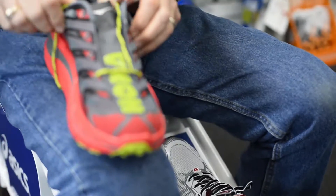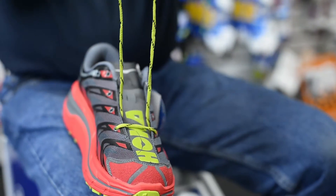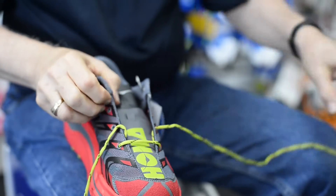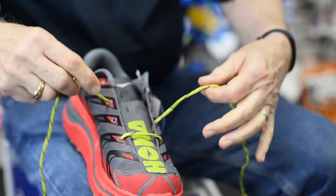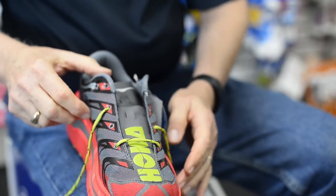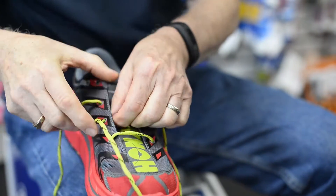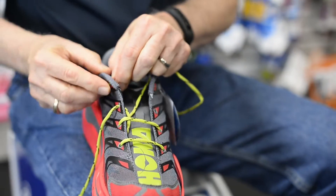We start by coming from the outside in, getting your laces even, and we're going to go up on the inside of the shoe — one eyelet on one side and two eyelets on the other side, so the laces no longer line up with each other. From here on, we're going to go two eyelets each time. I picked a shoe with fewer eyelets so we can see this more clearly. We come across outside in, outside in, then up two eyelets on the inside and come back out.